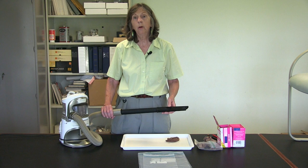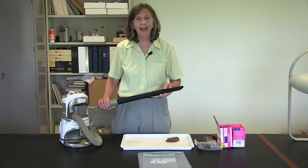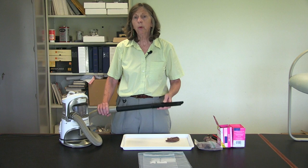I hope that you have found this demonstration helpful, that you will use this vacuum technique to capture bed bugs as well as monitor for bed bugs. You literally can capture thousands and thousands of bed bugs, and every bed bug that you remove from the premises is one less bug that is feeding on you. Thank you very much for joining us today.